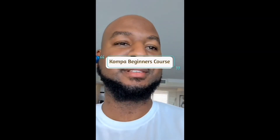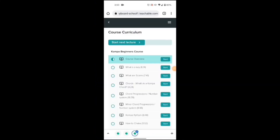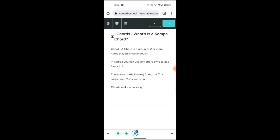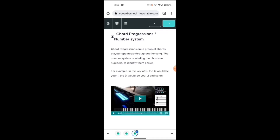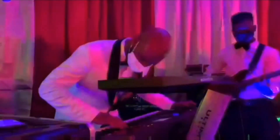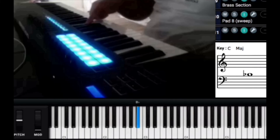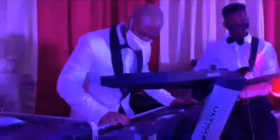Hey guys, this is Roland Blase. One thing I want to tell you — you will learn compa, you will know how to play. We've just released the official beginners compa course. In the compa course you will learn the key, how to find the key, what is the key, scales, chords, compa chords, compa chord progressions, the number system, minor chord progressions, compa rhythm, how to chake, simple solo tips. You will know how to start your journey playing compa. For $19.99, this compa course has just been released. Go to compakeyboardschool.com — it will be the first link on the top of the page — and you will begin to know how to play compa in no time. Do not wait, do not hesitate. Get your compa course now and start playing compa right where you're at.